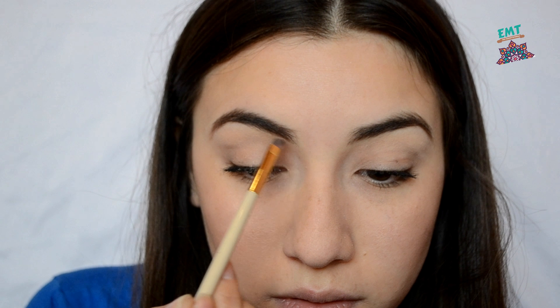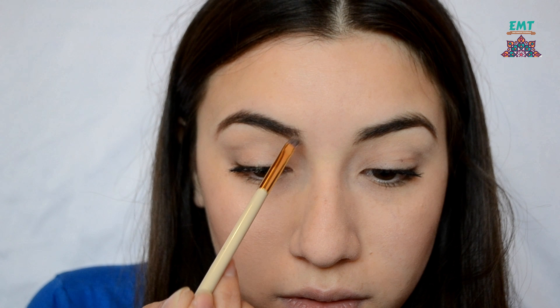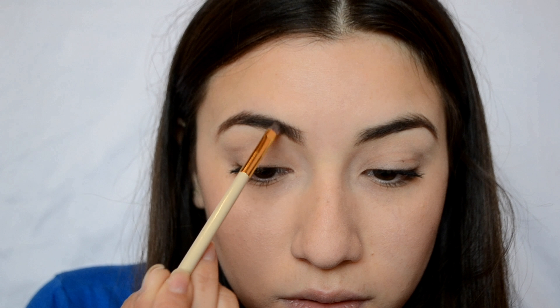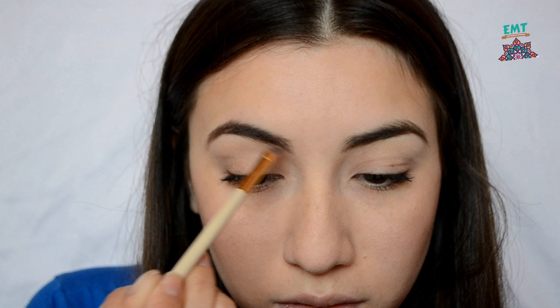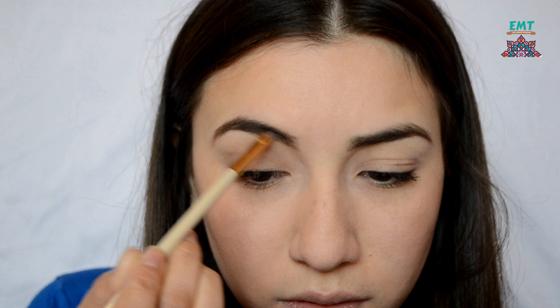Now I'm moving on to use some brow pomade. I'm using this one and it is a little bit dark for my eyebrows, so it does look like my eyebrows are a little bit harsh. But I'm just going to go ahead and start from the bottom, filling in my hairs or the gaps and sparse hairs.